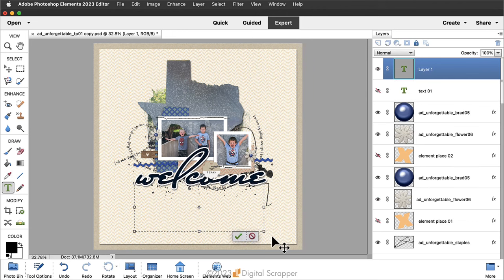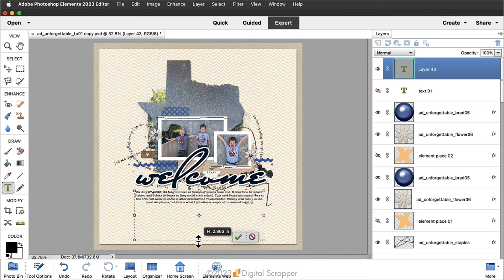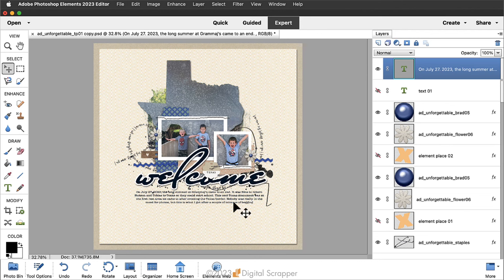Type in some journaling for your scrapbook page — I have some copied from another document, so I'll paste it in. If you need to move your text box, click and drag on the handles of the bounding box. If you're out of room, click and drag down on the bottom bounding box handle. Click the check mark to commit. At this point, spell check your journaling and read it slowly out loud to spot errors. It will be much easier to change things now than after you've created the tabs.